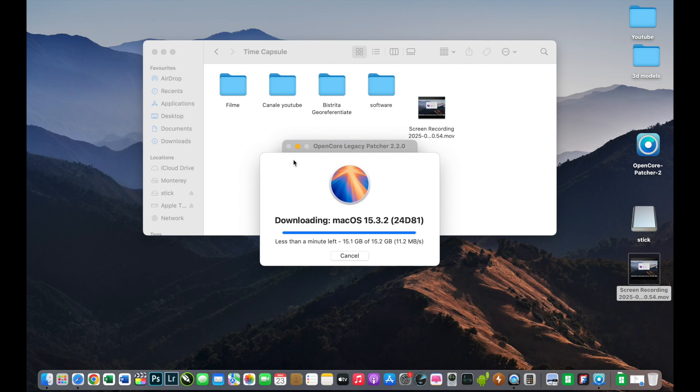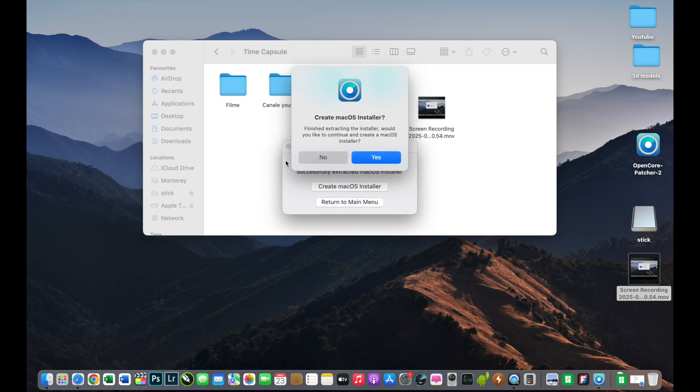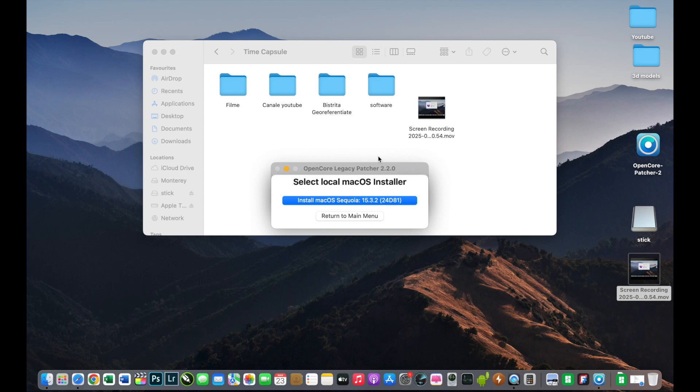At this point I must create a macOS Sequoia installer for this specific MacBook. We need to wait until the validating macOS installer process finishes. Then we can create a macOS Sequoia installer on the USB stick. I will click 'Create macOS Installer.'